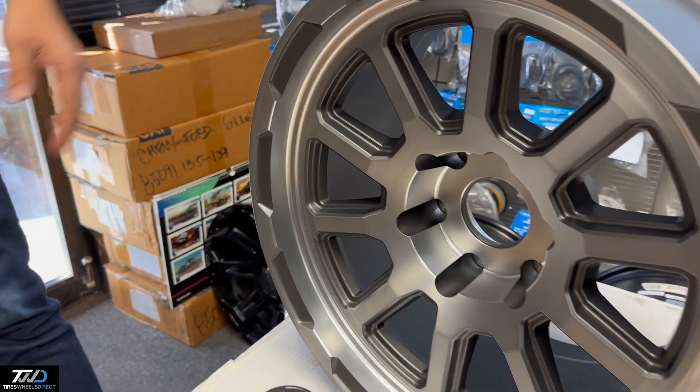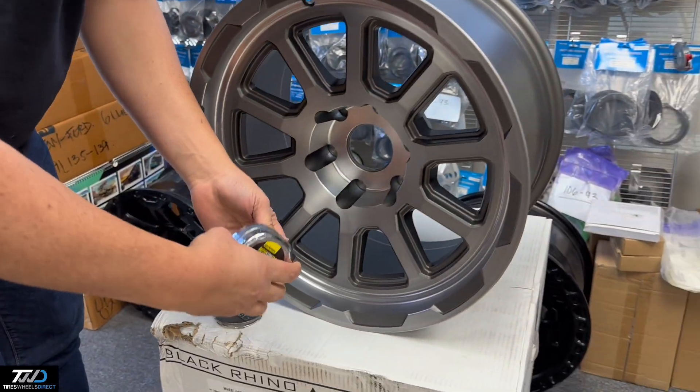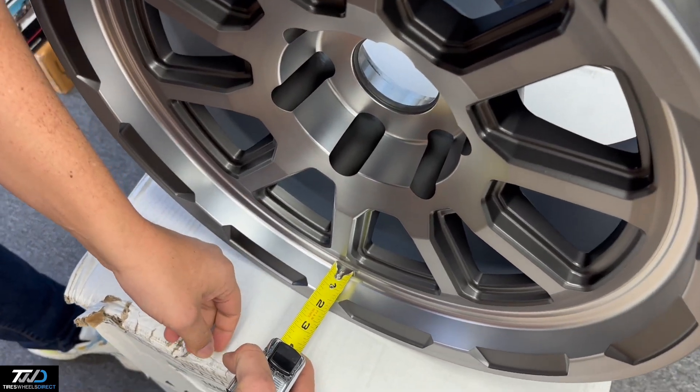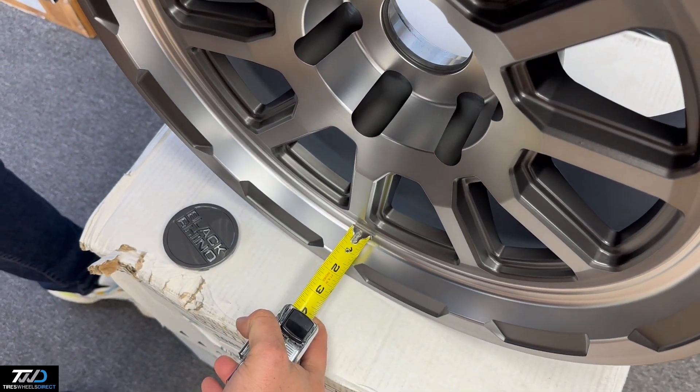It has a darker gun metal on the inside. This will take TPMS sensors — compatible. The lip size on an 18x9.5 Black Rhino — it's not much, I'd say a good inch and a quarter.